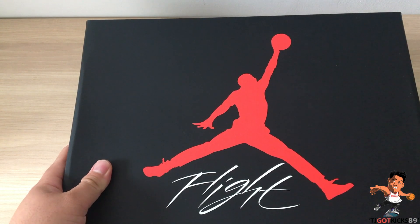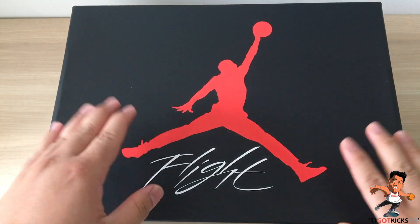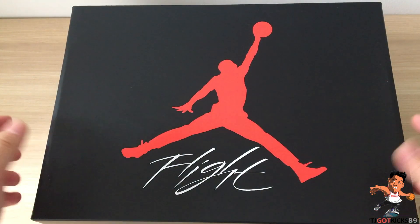Essentially it is the Fire Red fours, so let's just get these unboxed real quick and let me give you guys a rundown and my thoughts on what I think of the 2020 pair.